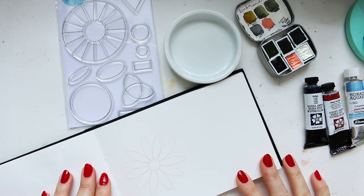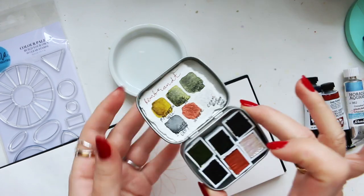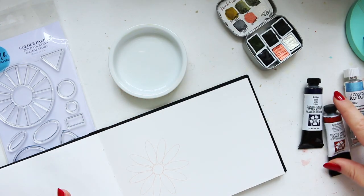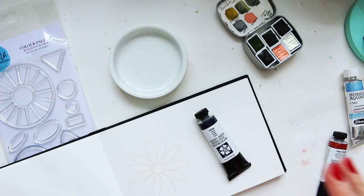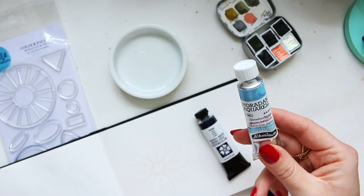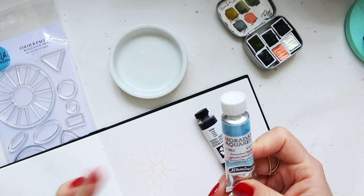Hey everyone, today I want to explore a color palette and I'm in the mood for experimenting. For my yellow I'll pick the Azer Green Yellow, for my red I'll have Deep Scarlet, and for my blue I actually have two blues: indigo, which will probably create quite a muted and dark color palette overall, and I also want to try it with the Glacier Turquoise.